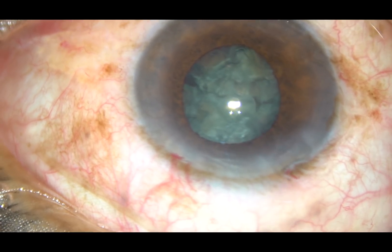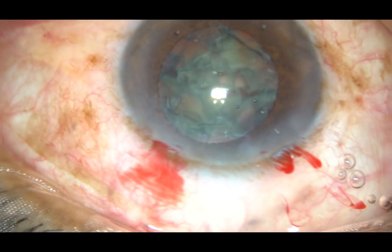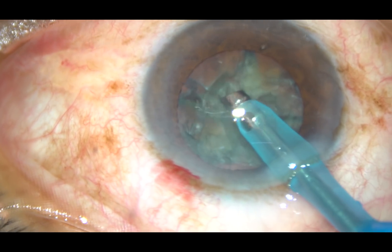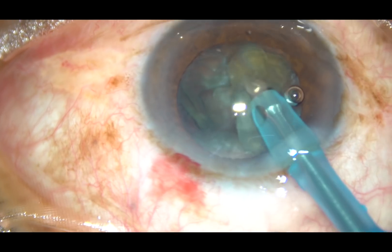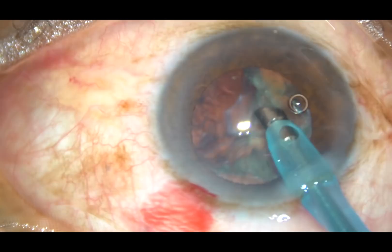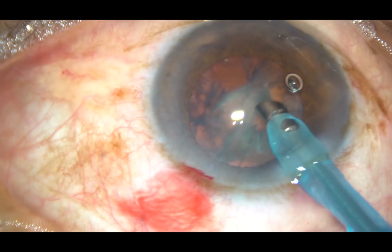I know that it will be very difficult to continue emulsification of the pieces if the pupil becomes so small. So here is my technique: I come out, reposition the iris, inject viscoelastic. I have chopped the nucleus into fragments, and now my plan is to emulsify the fragments single-handedly without using the chopper. Because if I introduce the chopper through the side port, again the iris will tend to prolapse through the side port. So here I go — I am emulsifying the nuclear fragments single-handedly.